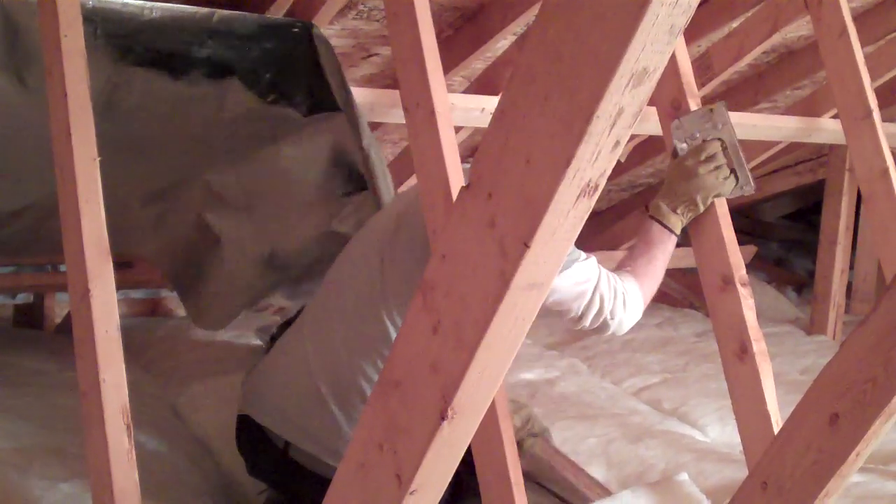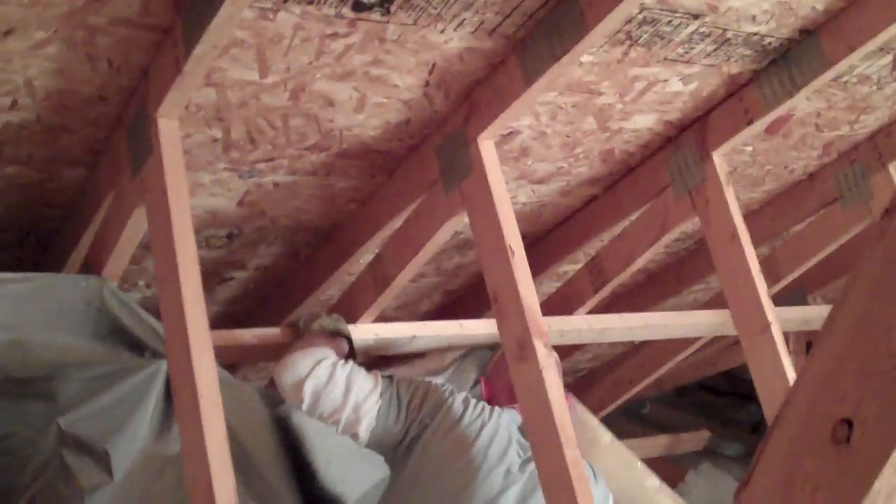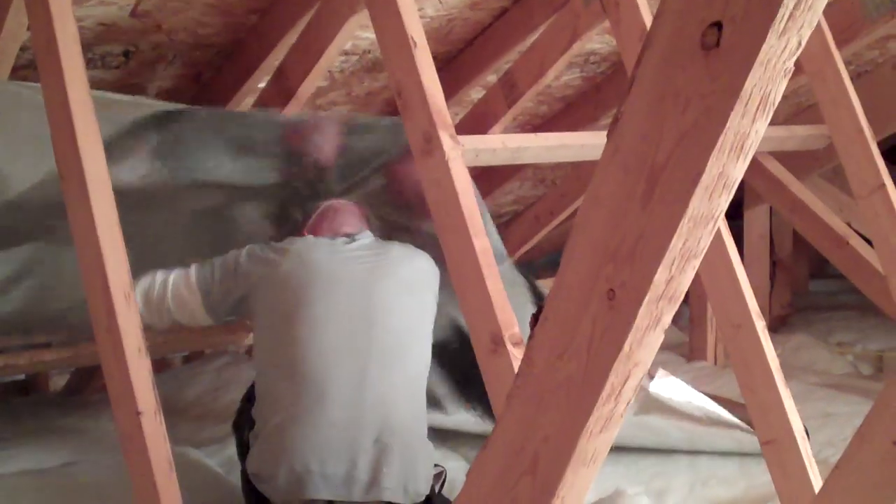All of the support members and webbing used in the trusses of this attic make movement difficult, so we decided to work in smaller, more manageable areas. Typically, you would want to run the material from one end of the attic to the other. You have to study your attic and decide what the best installation approach is for you.